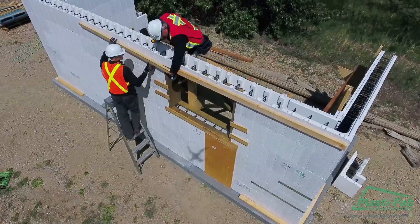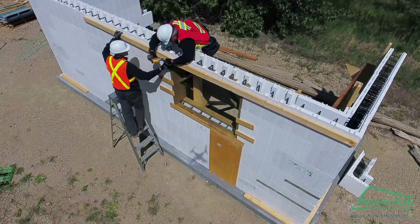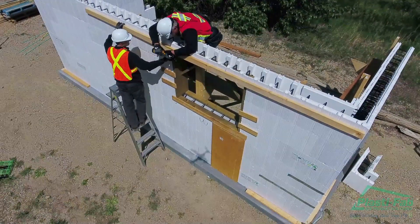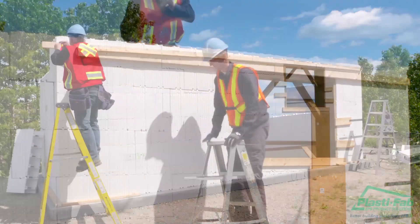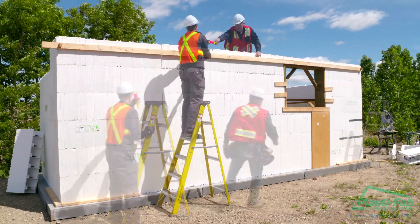Install a 2 by 4 inch or 2 by 6 inch ribbon or lineup rail around the outside at or near the top of the wall. Fasten the ribbon rail to the block at every third web with a 3 inch screw. This helps to keep the top of the last course rigid when the concrete is placed and the wall is aligned. Run a string line along the length of each wall on the ribbon rail to check whether the wall is straight or not.